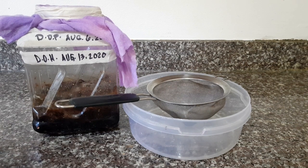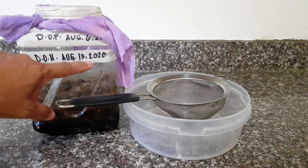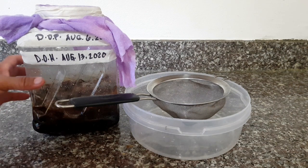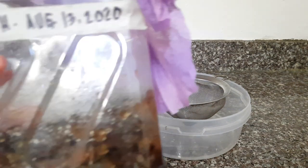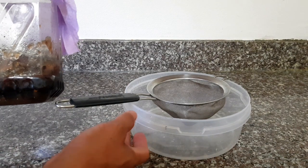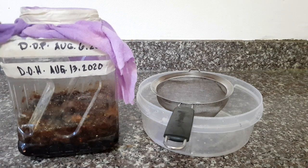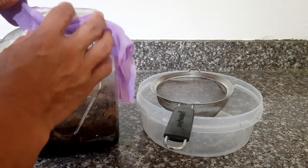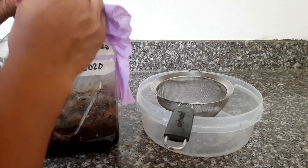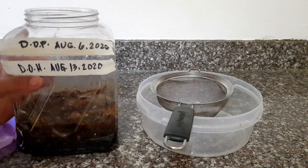Okay guys, so today is August 13, 2020. It's about time to harvest our fish amino acid. In this process, we used brown sugar instead of molasses, because at this time there is no available molasses in the store. That's why I used brown sugar.